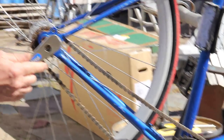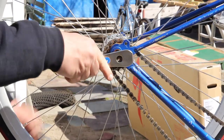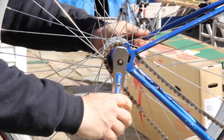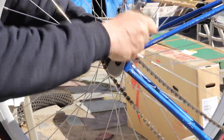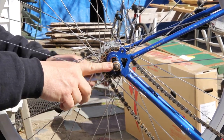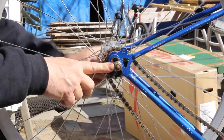Here we go with the box end going on here — it fits right over that nice and tight. And again we can move it over. Now, why would I want to take my wheel on and off?